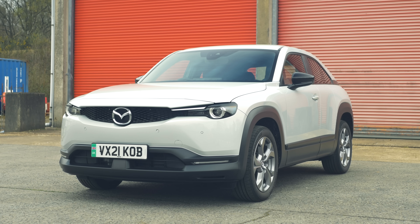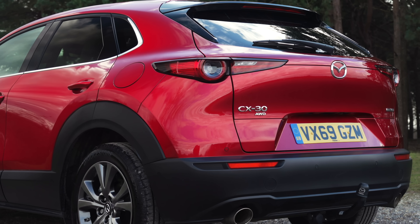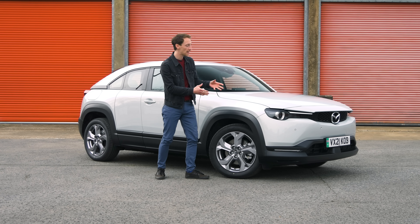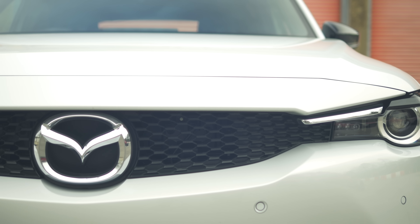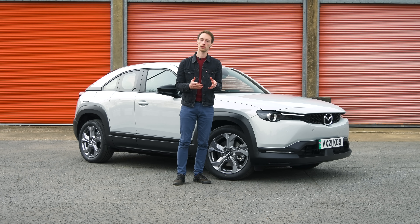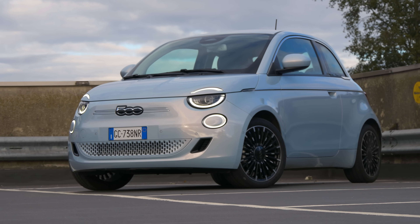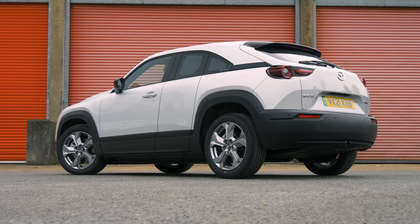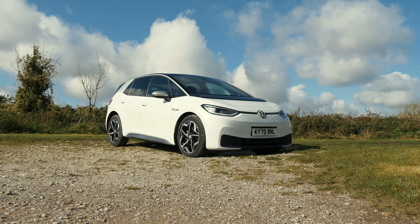The MX-30 is based on the Mazda CX-30 underneath, so it has similar proportions to that car but it's a bit taller to accommodate the battery underneath. The MX-30 has a futuristic, sleek, elegant look to it and there are loads of nice details around the car. It neatly fits into the electric car world with other interestingly designed cars like the Honda E and the Fiat 500, but the size of the car is actually much bigger than those city cars. Its footprint on the road is actually similar to the Kia e-Niro and the VW ID.3.